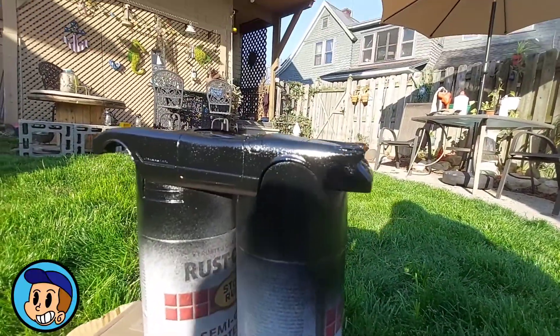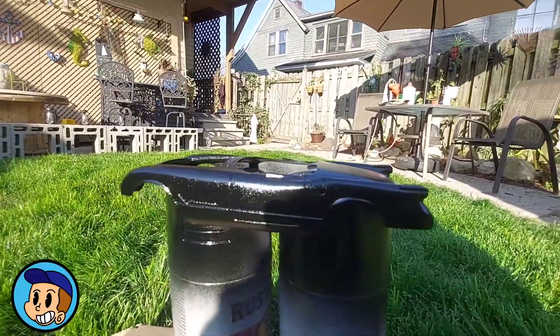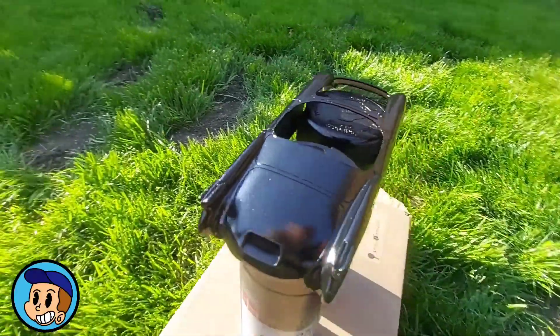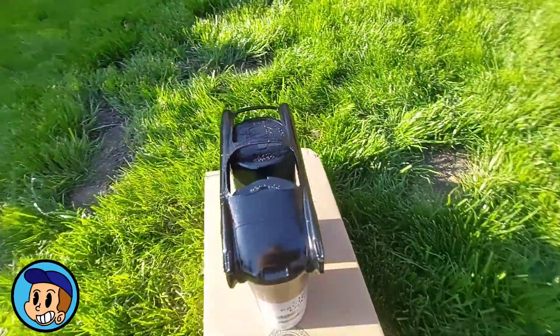Alright, so we got our black on there. In the sun it kind of looks like it's crinkled or bubbled — I promise it's not, it's actually surprisingly smooth. So we're gonna let this set up and hit it with that color-change paint. Let's see what she does.